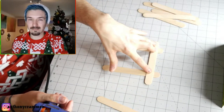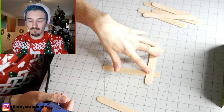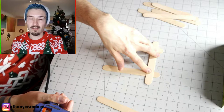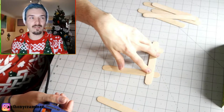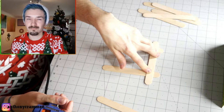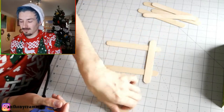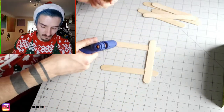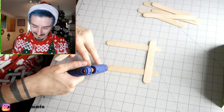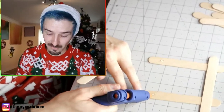These are like little frames — lollipop frames, I think I would call them. Lollipop picture frame decorations, maybe. I don't know. You let me know in the comments when we're done what I should call these, or if they should even have a name.